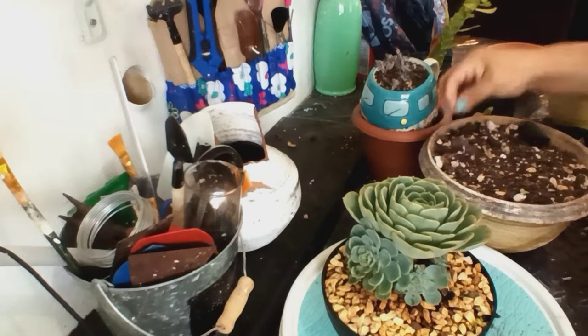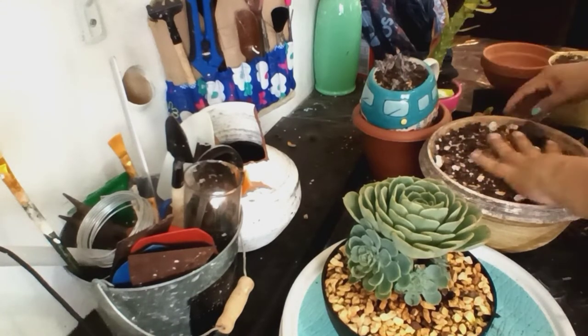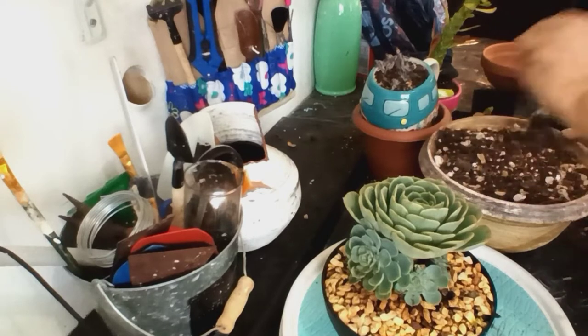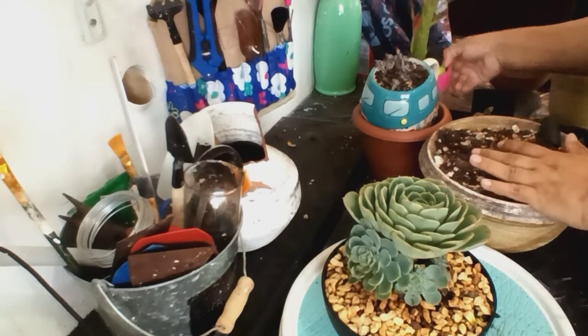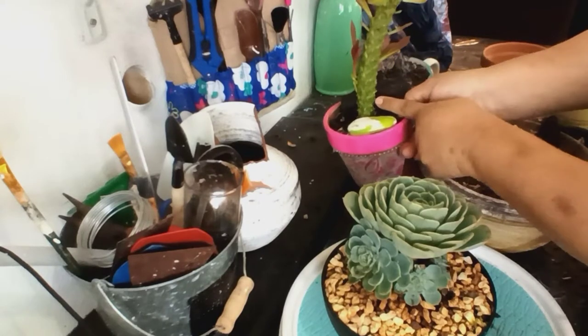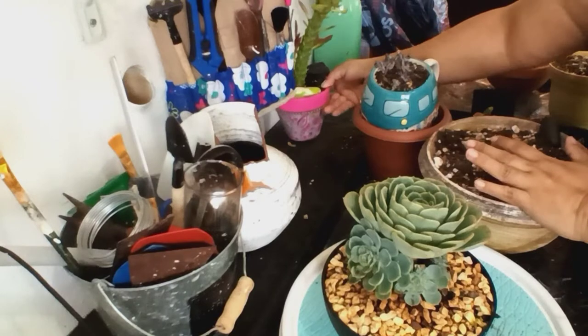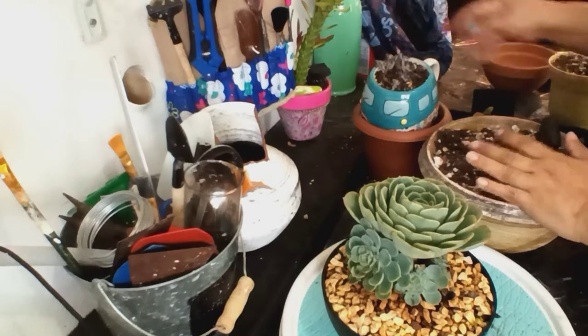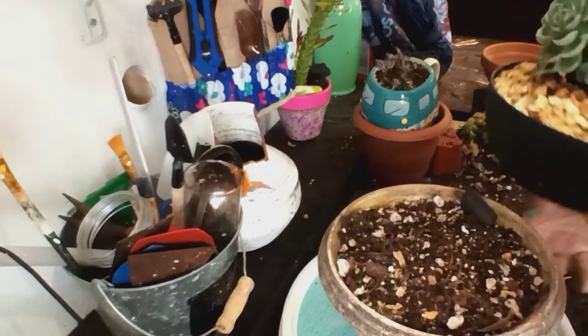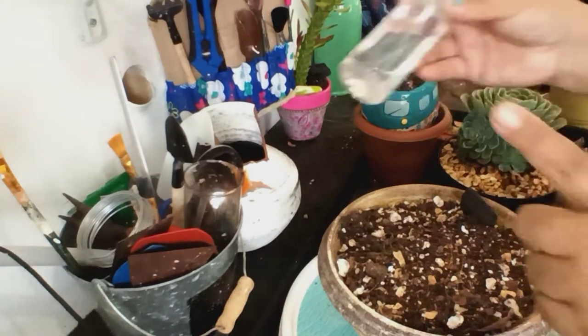Esta arena, el sustrato es reciclado. Lo voy a utilizar de otros proyectos; los puse bajo el sol encima de algo para que se esterilice. Este también se me había dañado con la lluvia — de tanta agua se pudrió, entonces le corté lo más que pude y la puse ahí para que enraíce.